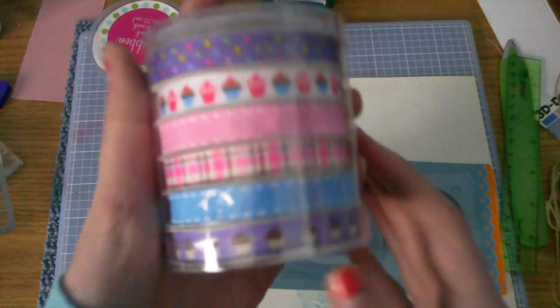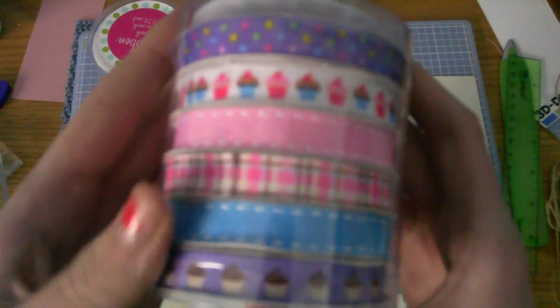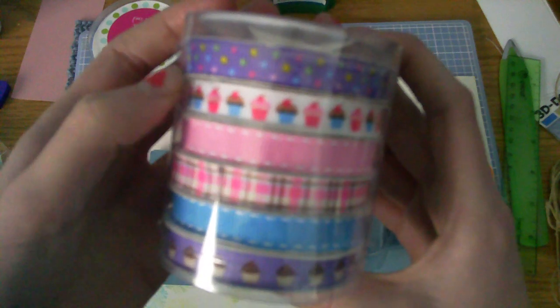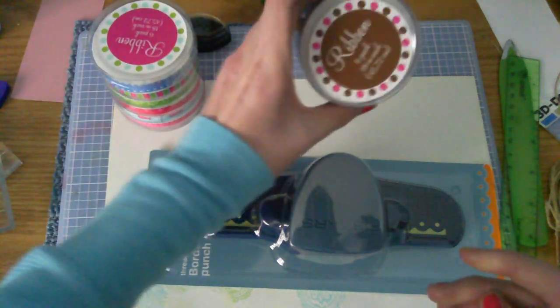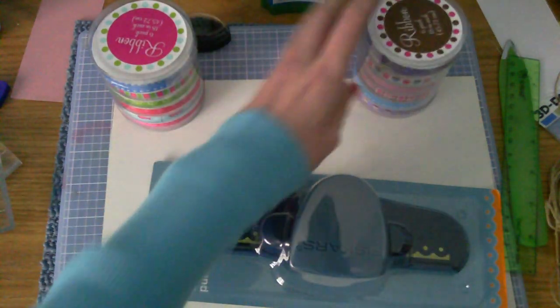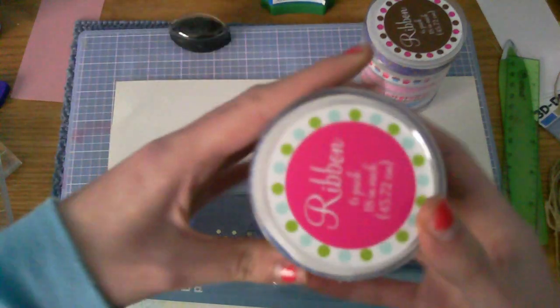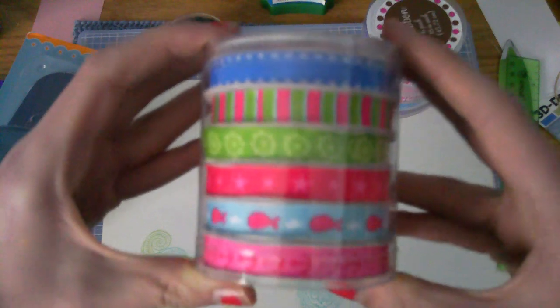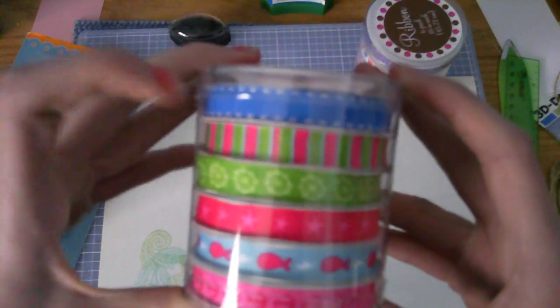These are in the dollar spot and they are just some ribbons — a dollar for the whole thing. Nice cupcakes and then polka dots. So there's that one, they were a dollar. And then I got this set which is like nautical stuff.